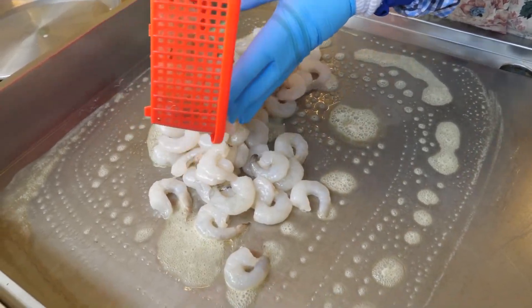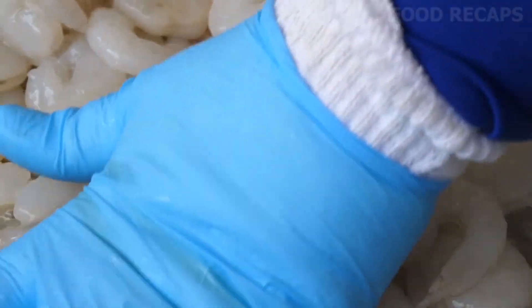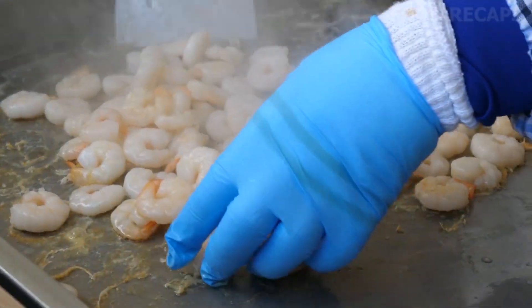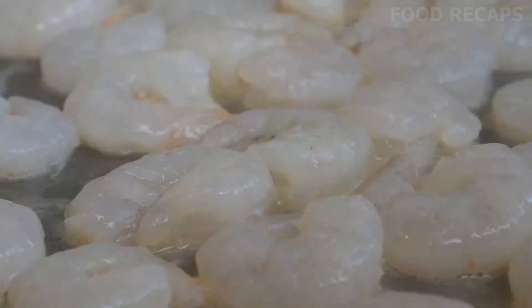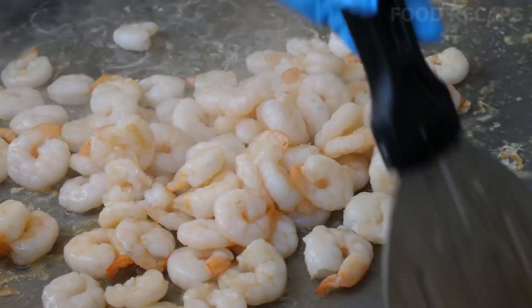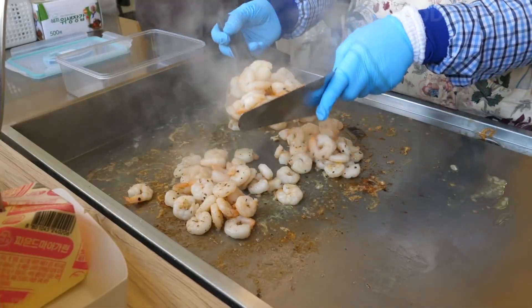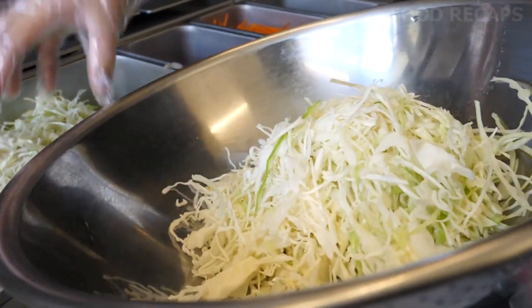Grill the cleaned and detailed shrimp. It's great to see they removed all the non-edible parts, saving a person from having to put a hand in their mouth to remove the tail or dig through their plate. Add some lemon juice and spices to the sizzling crustaceans and sauté them on the grill until pinkish. Save these for later.